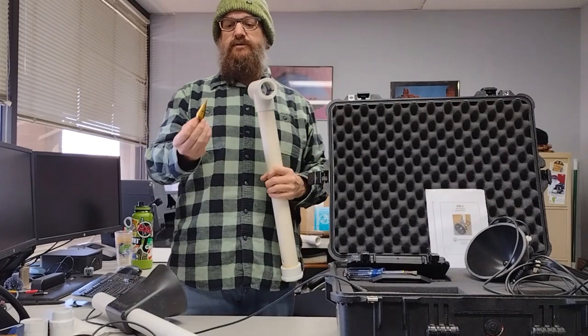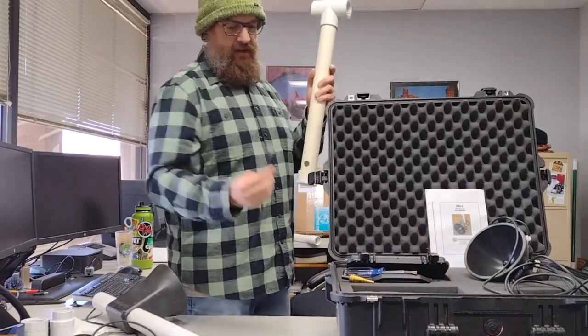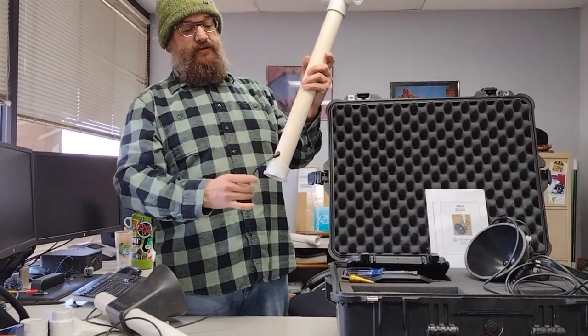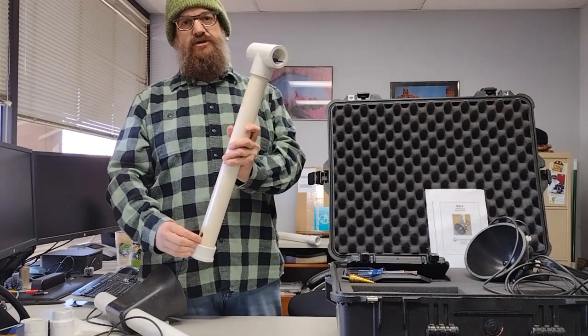You can use a step drill to drill out a hole in the PVC. In doing this you can take the cord for the hydrophone and hide it away so you don't get snagged on anything. Just a suggestion for when you're out in the field.